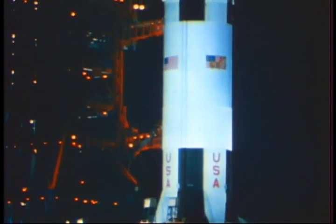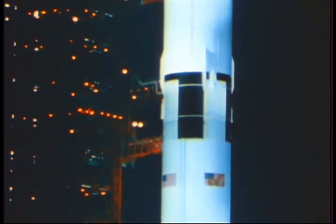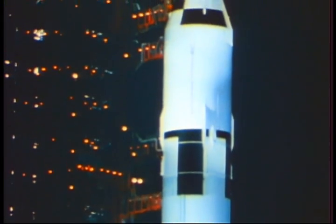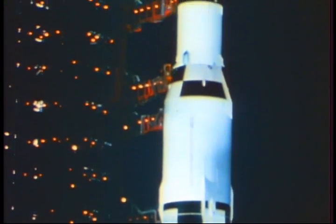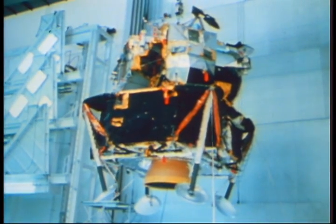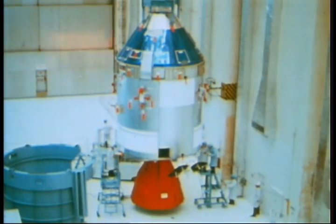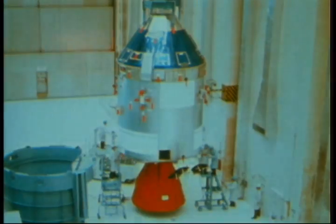This was the most complex system ever sent into space. First, the Saturn V — seven and a half million pounds of thrust from its first stage alone, over three million working parts. Then the lunar module, well over one million parts. And the command and service modules, over two million parts.